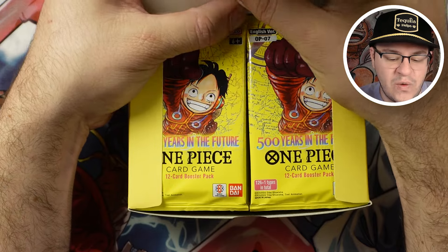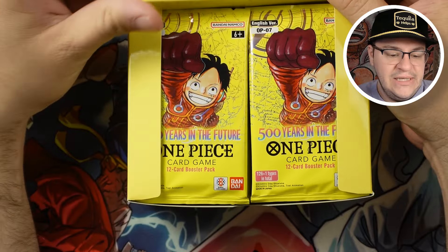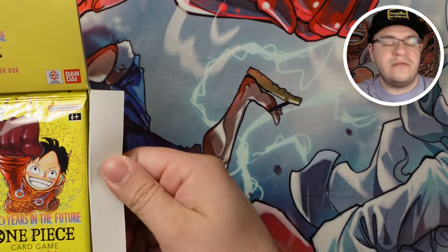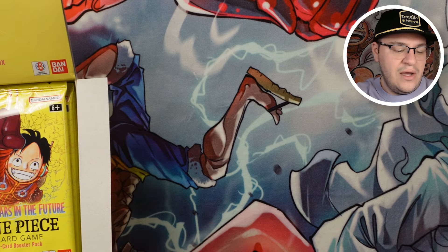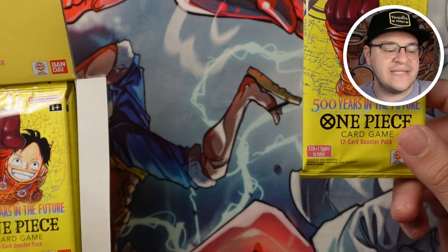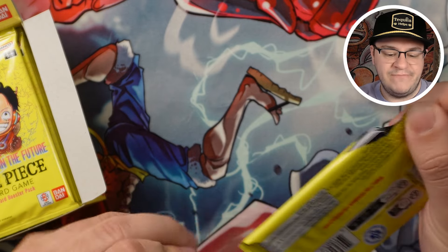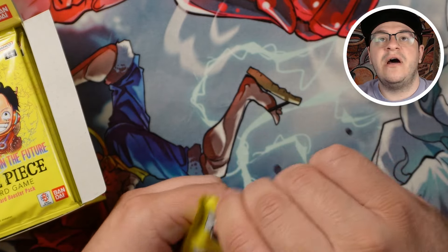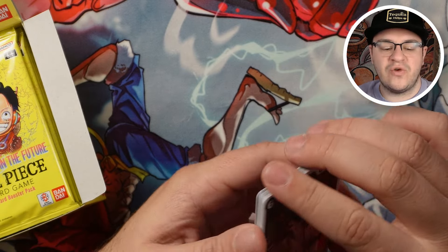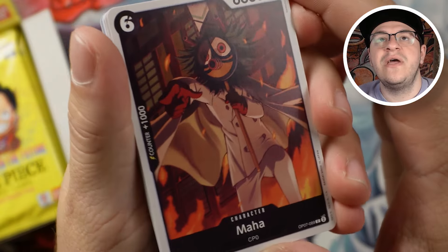If you've never opened a box of this before, it's 24 packs with 12-card booster packs, so quite a few cards to get through. I'm hoping to at least get one of the secret rare Aces. If you like this kind of content and you're not subscribed already, definitely make sure to like and subscribe — it helps grow the channel and lets other people see this kind of video.